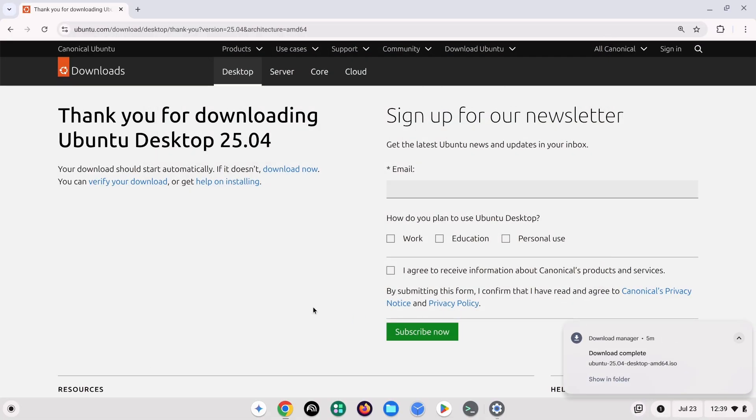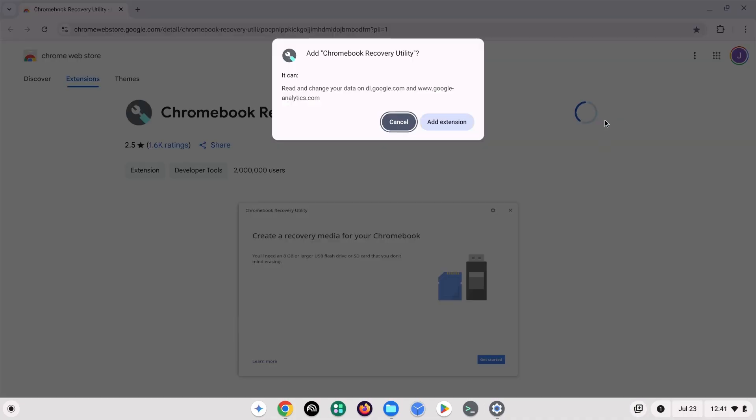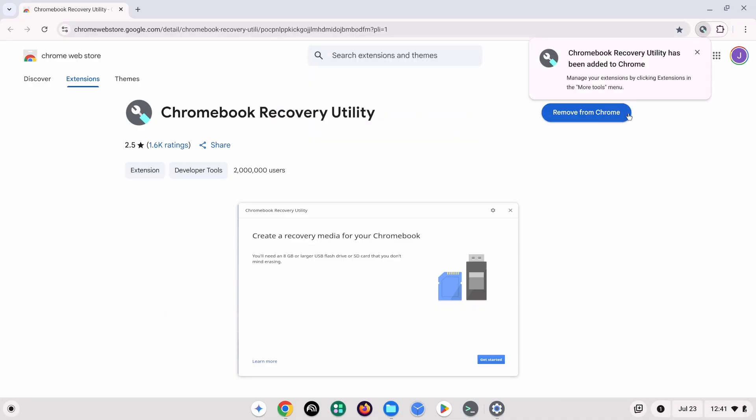Next, if you haven't already, download the Chromebook Recovery Utility. It will be downloaded and installed as an extension. The link to this page is also in the description box.